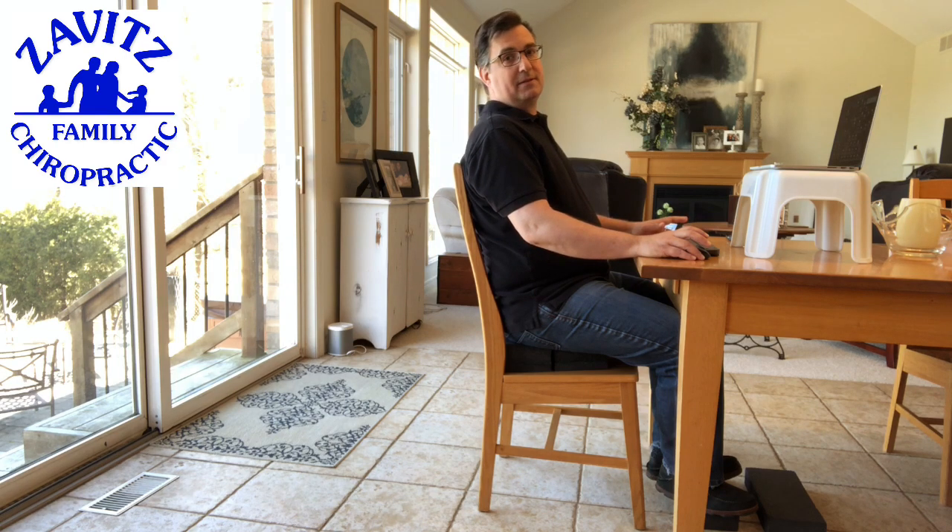I'm Dr. Terry Zavitz at Zavitz Family Chiropractic. If you found this video helpful, please share it with your community and give us a like.